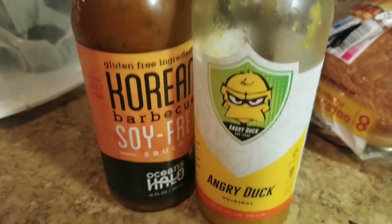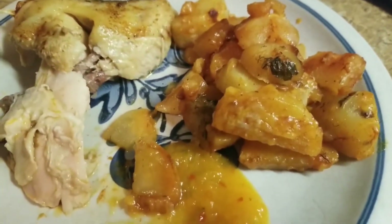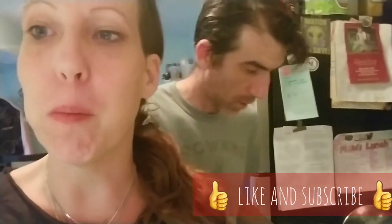He dipped his in some Korean barbecue soy sauce and I used my angry duck sauce. These people out of New York make this duck sauce — oh my goodness, it's so good, it tastes like the duck sauce you get at a Chinese restaurant. Anyway, if you try this, just let me know. Have a good day, bye — he liked it!